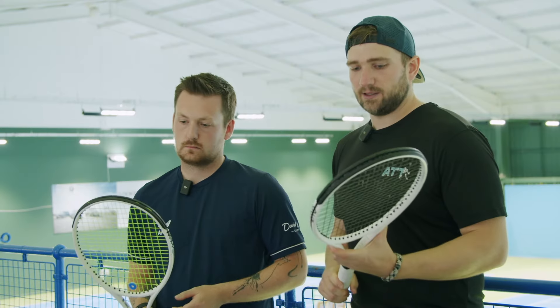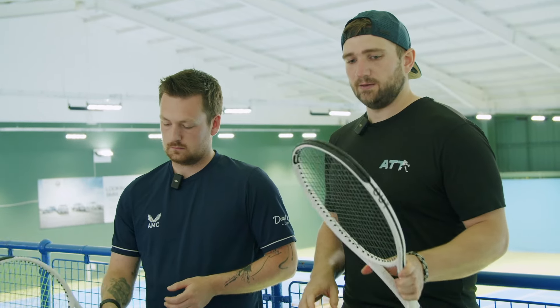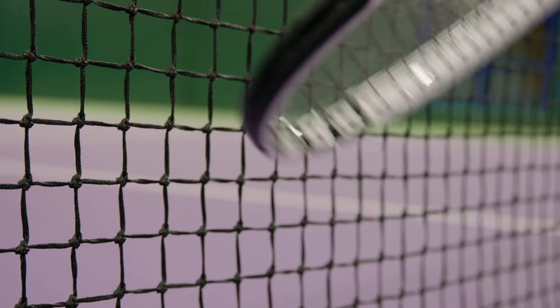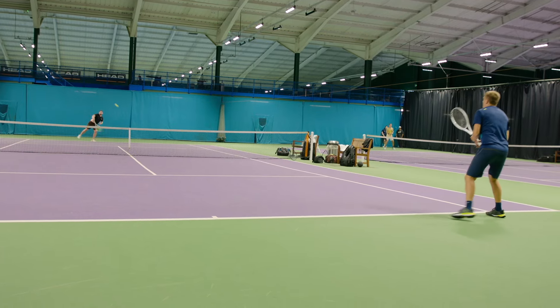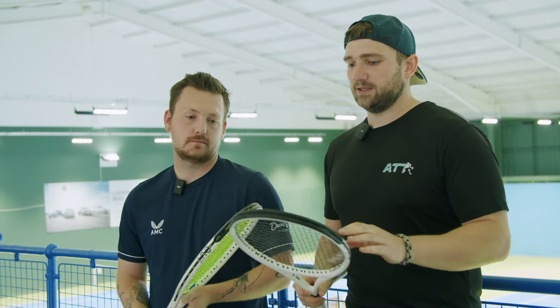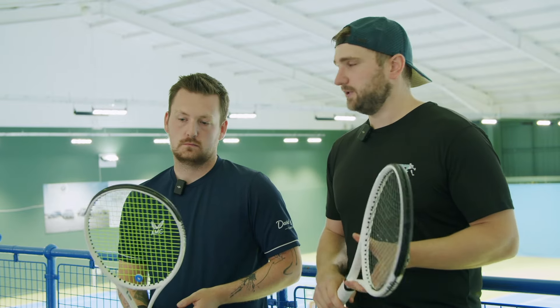These rackets are phenomenal. They're foam filled, so it's super comfortable. The paint job looks stunning — all white. The blackout looks stunning as well; I'd prefer to put the black one in as a player's racket — a little stealth racket. But the 1820 is outstanding in terms of control, feel, touch, and serve. Plenty of pop on it.